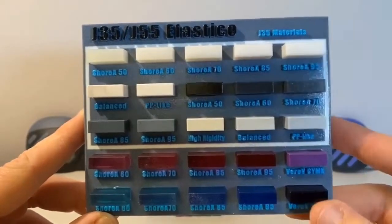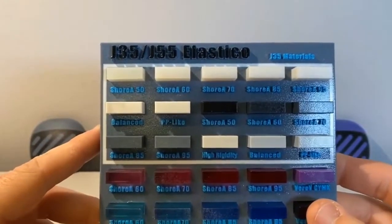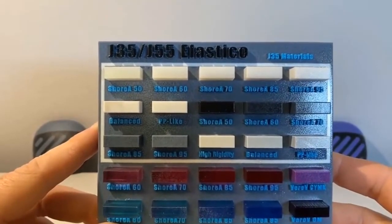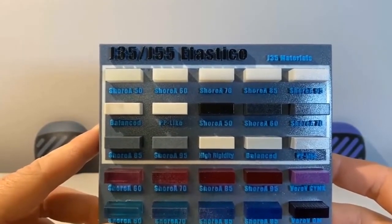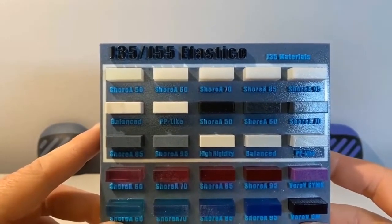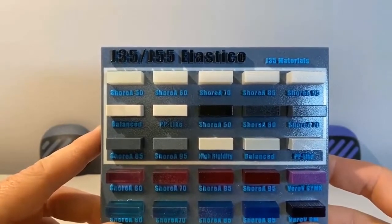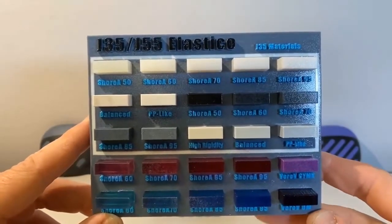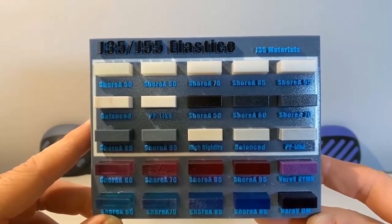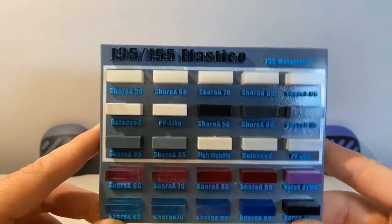Here you can see we have both clear and black available in Elastico, and we are also able to mix it with our rigid Vero materials, as with our Agilis on the bigger J7 and J8 platforms. So we can mix our Vero with our Elastico on the J35 and J55 to create all different types of Shore durometers and even some more advanced properties, such as this polypropylene-like material here.